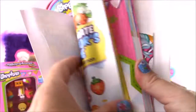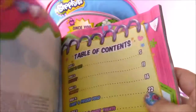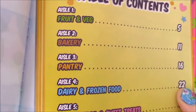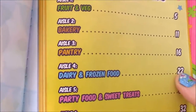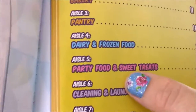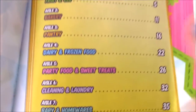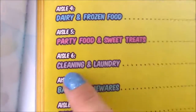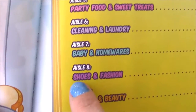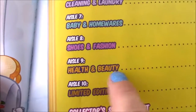Let's take a look-see. It says table of contents: Aisle one, fruit and veg. Aisle two, bakery. Aisle three, pantry. Aisle four, dairy and frozen food. Aisle five, party food and sweet treats — my favorite. Aisle six, cleaning and laundry. Seven, baby and homeware. Aisle eight, shoes and fashion. Nine, health and beauty. And ten, the limited edition. That is so cool — it's got all the different aisles and all the different little Shopkins and their personalities.